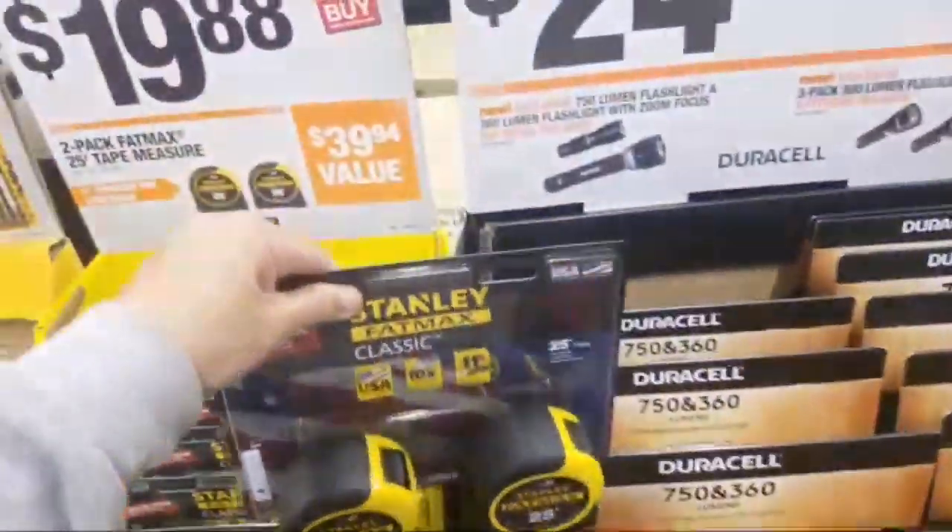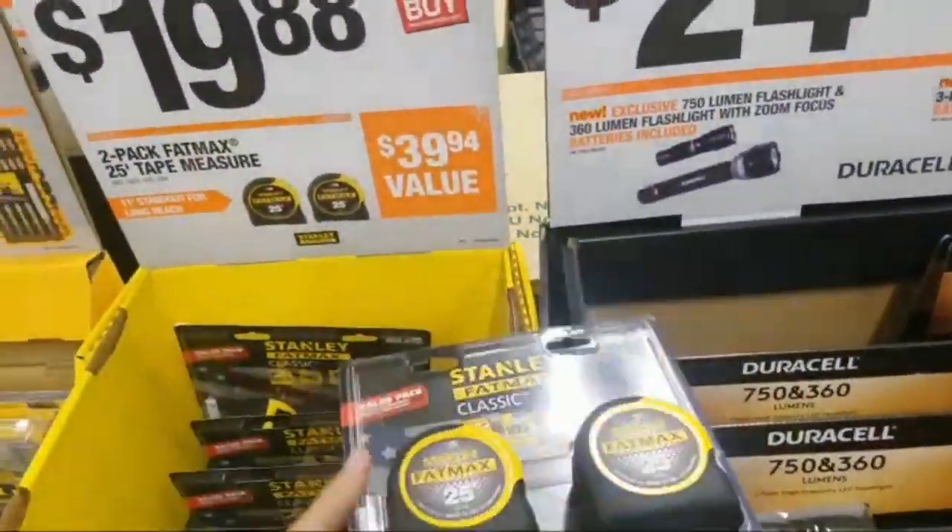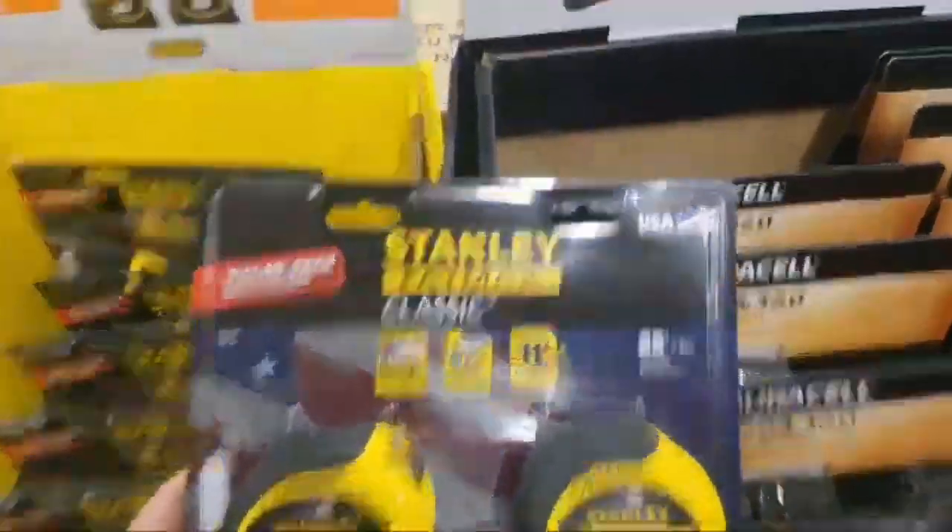$19.88. So look what Stanley did — we know the studs, right? Made in the USA.